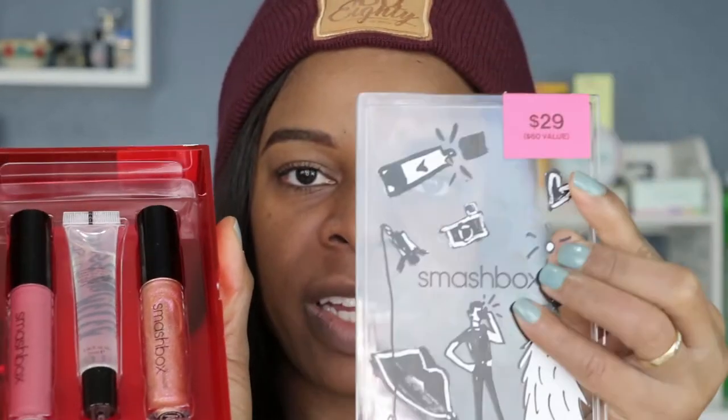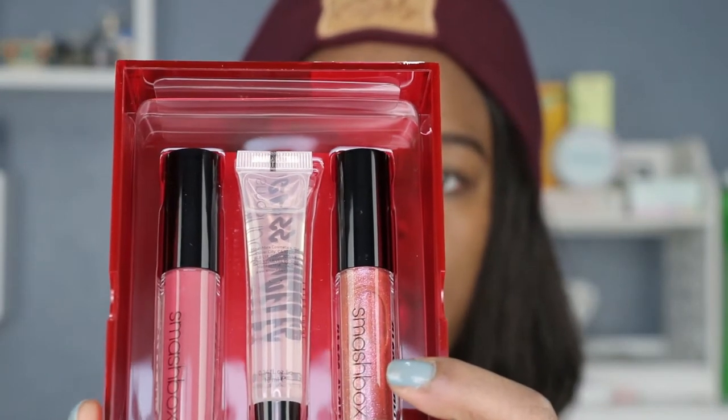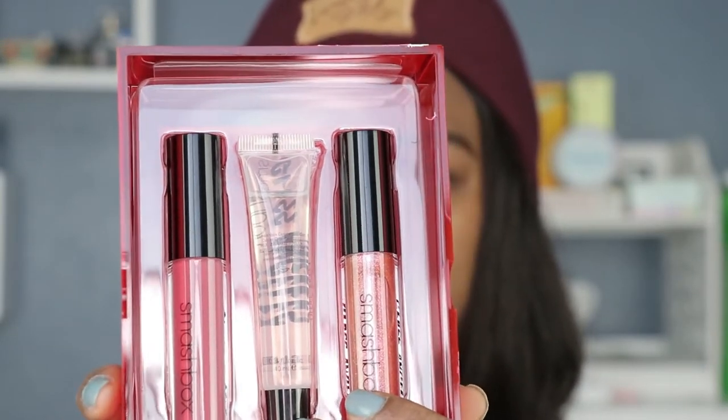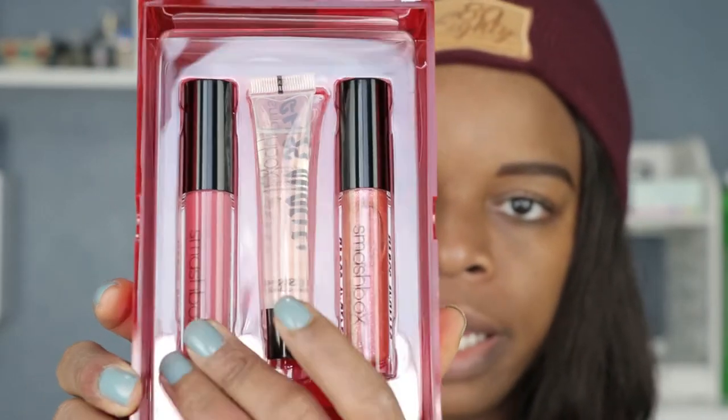It opens like this, and this right here is the shimmer. Then there's an Extra Shine which is crystal clear — that's the middle one. And the last one is Celebsidein, which is a mid-tone berry. We're going to go ahead and start with the Extra Shine, the simple clear one, because we all know how this is going to turn out — there's not gonna be any surprises here.